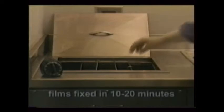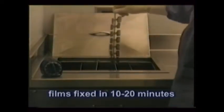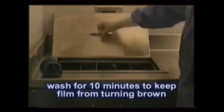Depending on the chemicals, films are completely fixed in 10 to 20 minutes, and then they're washed in water for at least 10 minutes to remove all residual fixer, which could turn the film brown over time if not removed.